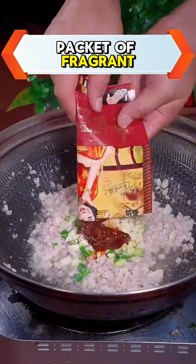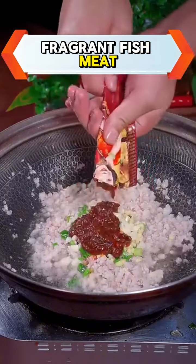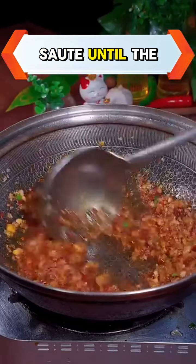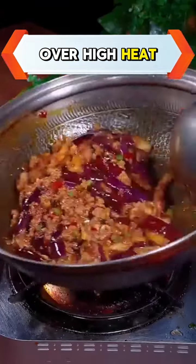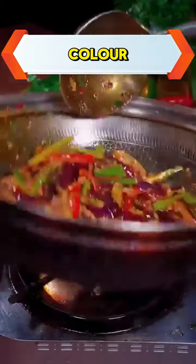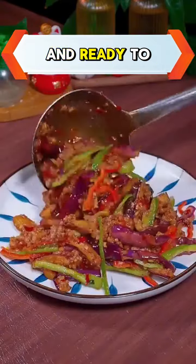Then pour a packet of fragrant fish sauce that has been mixed, either for stir-frying fragrant fish meat or fragrant fish eggs — all very delicious. Saute until the oil comes out. Put the eggplant and cook it over high heat for 2-3 minutes. Add a little green and red chili pepper for color. Continue sautéing until evenly distributed and ready to serve.